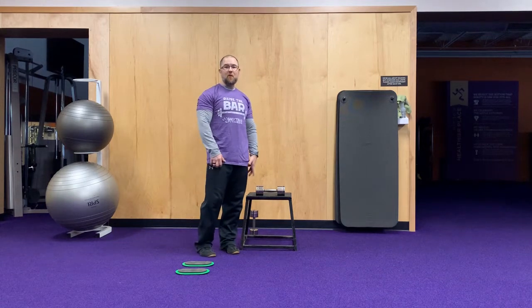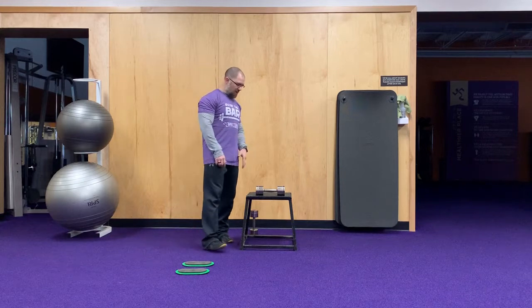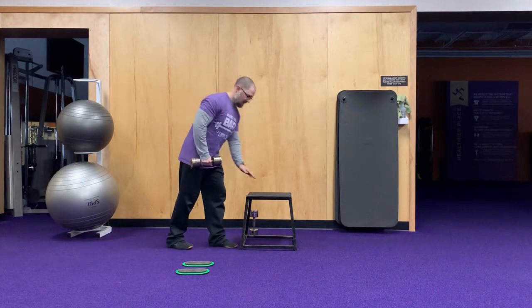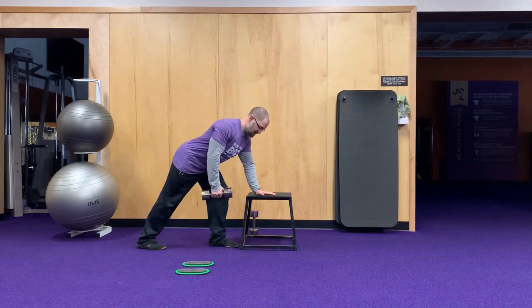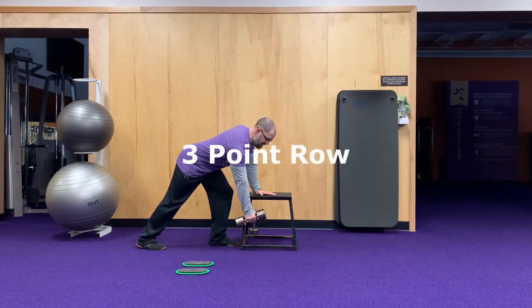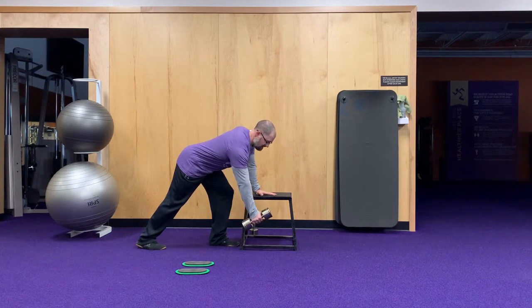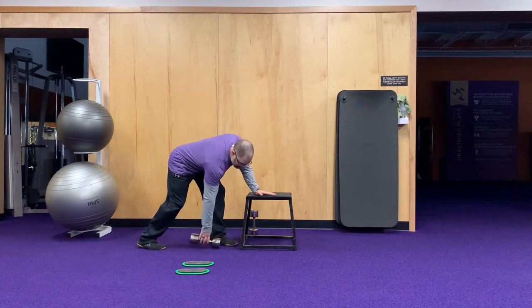Our second group of exercises is going to be a three-point row and a slider leg curl. For your three-point row, you'll just need something sturdy to lean on. Get into a split-stance type position, one hand down, make sure your core is nice and engaged so your body stays parallel to the ground. Then, like a sawing motion, pull your elbow back and squeeze. The dumbbell goes from down towards your hip. You'll do ten on each side.